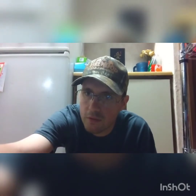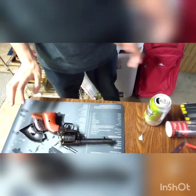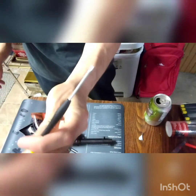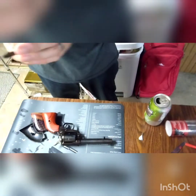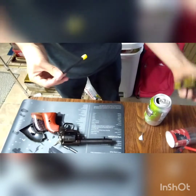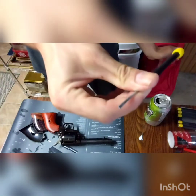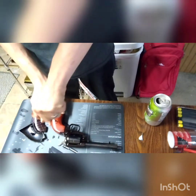Alright guys, sorry for the angle — this is the best I can do. We're gonna start by taking the old grips off. You're gonna want a micro screwdriver like this. I have a set I bought at Dollar Tree. What I'm using is a 3/30ths flathead.